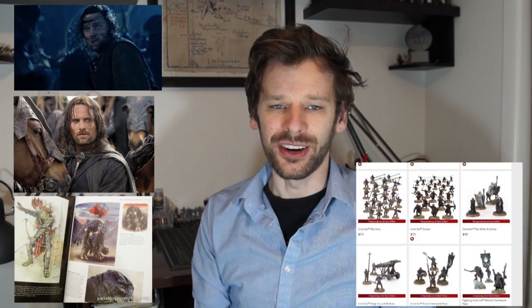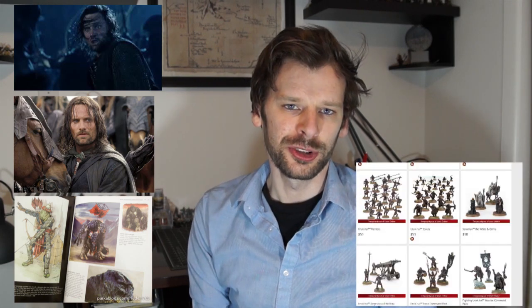The first part of any project is an idea — in this case, what do we want the model to look like? To start simply, I decided to make a banner bearer for my Isengard army. When I'm doing this planning, I tend to spend a lot of time looking at clips from the movie, images from the movie, the art books that are an excellent resource, and also other people's models and even the Games Workshop official ones.